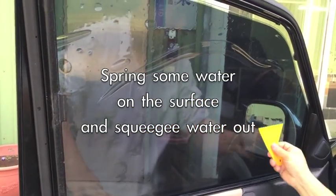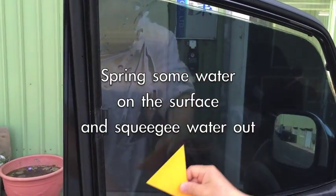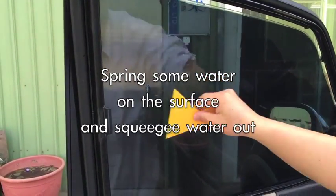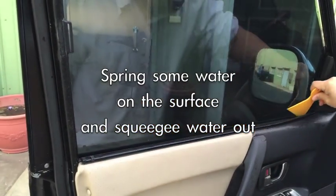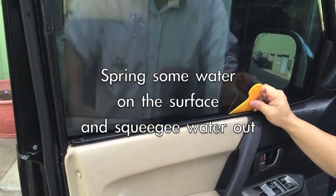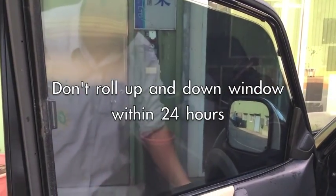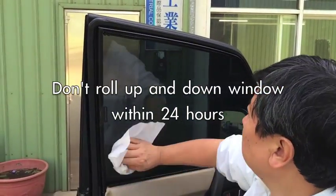You can see it's very easy — I think even a woman, girl, or child can do it. It's too easy. Non-professional people can do it. Because you insert the film inside the window frame, when you roll the window down, the film does not come out. After 24 hours, clean it — this is your finished window. Very easy!